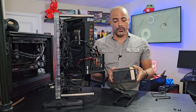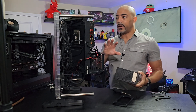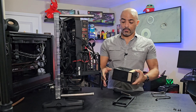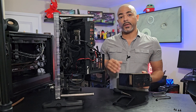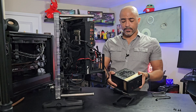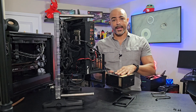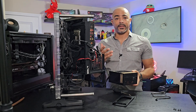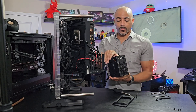When installing your power supply, you want to really think about the direction you want it installed. This PC case is nice because we'll be able to see the beautiful PSU through this opening. Many PC cases won't show it at all. Another thing to think about is where you want the fan — do you want it facing upward? There are pros and cons depending on the type of case you have.